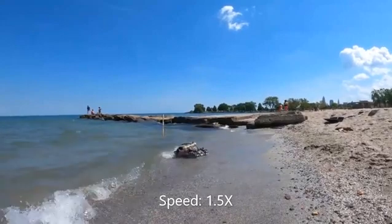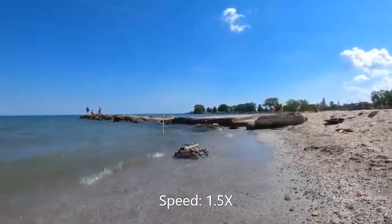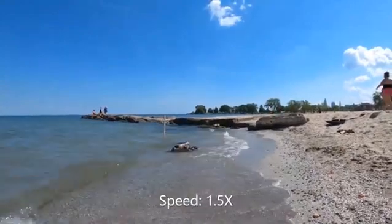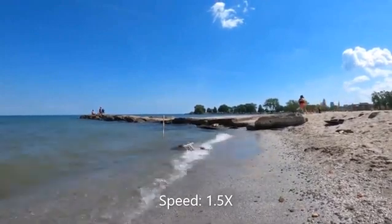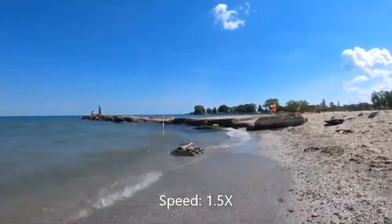Hydrodynamic force pushes the top layer of sand back and forth, which decreases the forward force on the body when the robot legs push back in the stance phase. This can cause the robot to become embedded in the sand. Even a small wave can prevent the robot from moving forward in the transition zone.